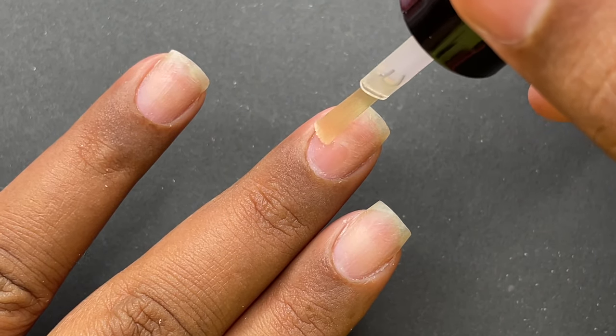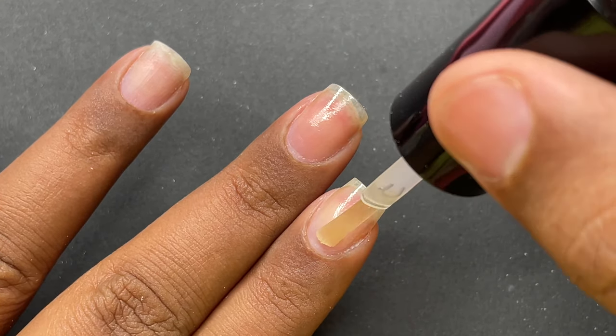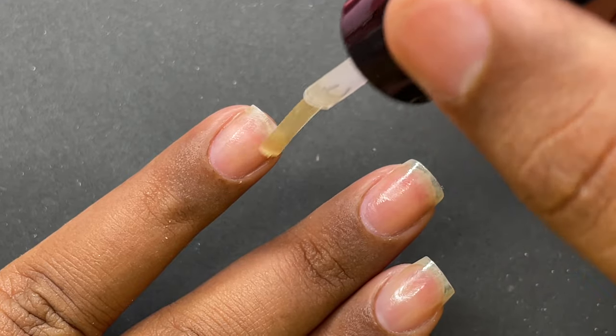After the dehydrator, we have to apply a primer. I'm using an acid-free primer from Mia Secret. Apply this onto all five of your nails and then let it dry.